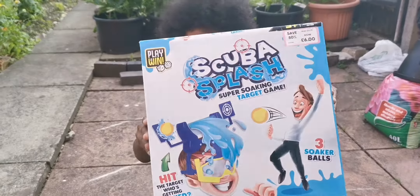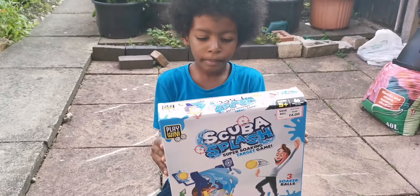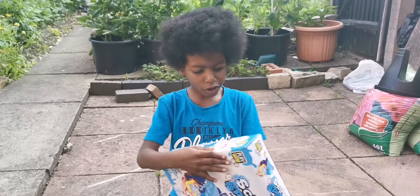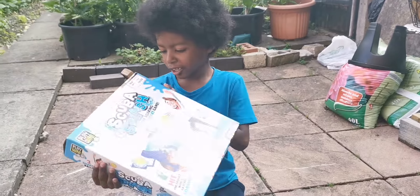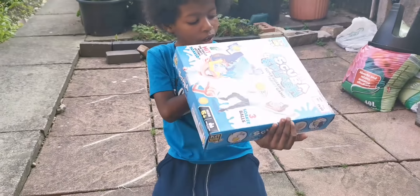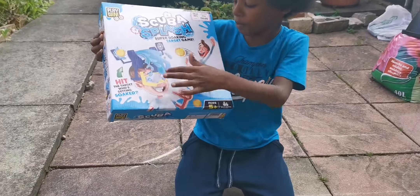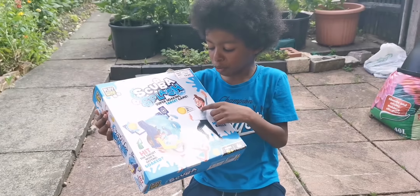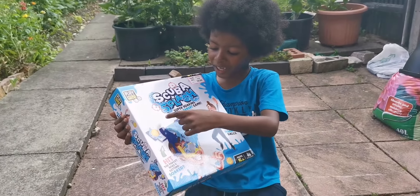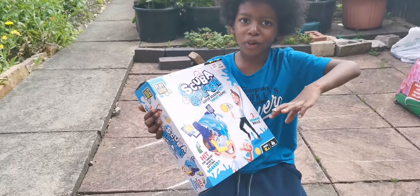So it's Scuba Splash. I think this is supposed to be a cheap version of a game — I'm sure there's a more expensive version of this game. It says Scuba Splash Super Soaking Target Game, and there's a cartoon of two people. It looks like you're supposed to throw the ball at the target, and there's a big ball of water that tips open on your head.